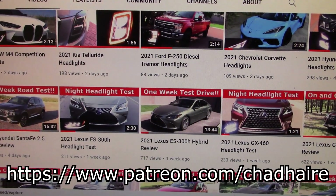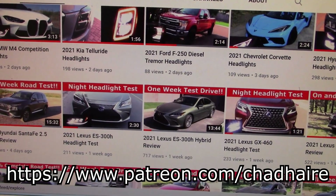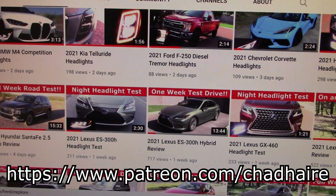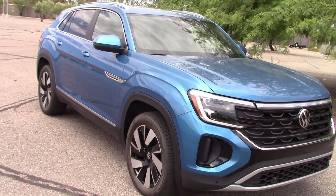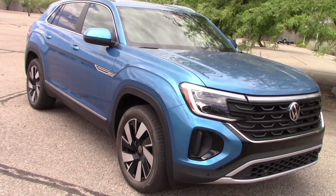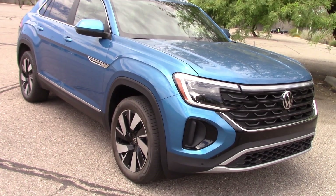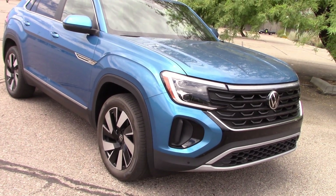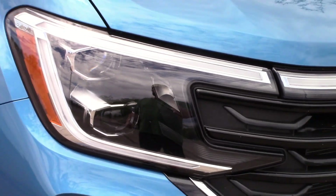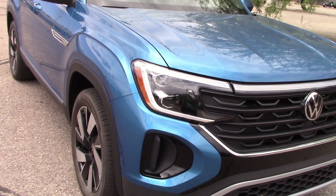We've got over 500 vehicle tests on this channel and almost all of them have headlight tests, so if you want to see how the lights on your vehicle work, this is the right place to be. Looks like Volkswagen sent us an Atlas Cross Sport to drive — nice looking vehicle, nice paint job. We did do a full week road test on this in a separate video, but for this video we're going to be doing the night driving headlight test only. If you want to see the full road test, we'll have a link at the end of this video.